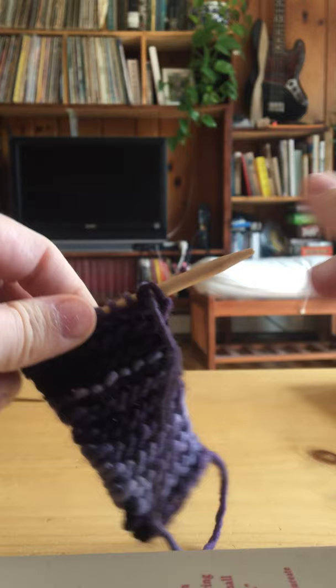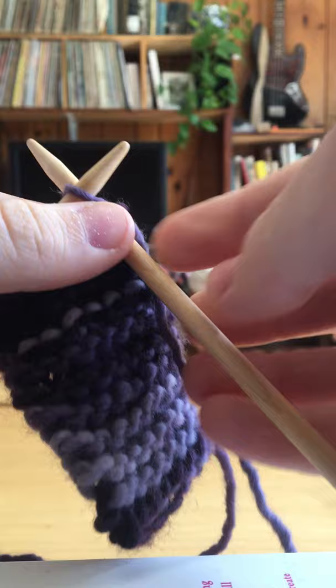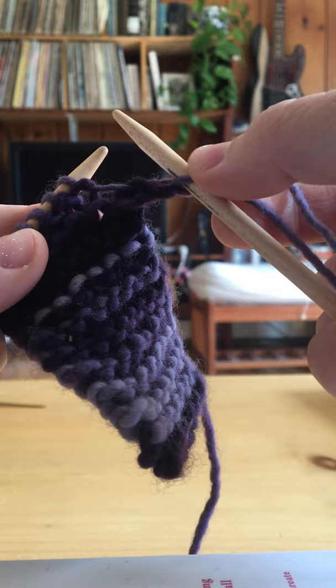You would start just like you would a normal knit row. So you would go under the fence of the first stitch, wrap around, catch the sheep, back you go, off you leap. There's one stitch.